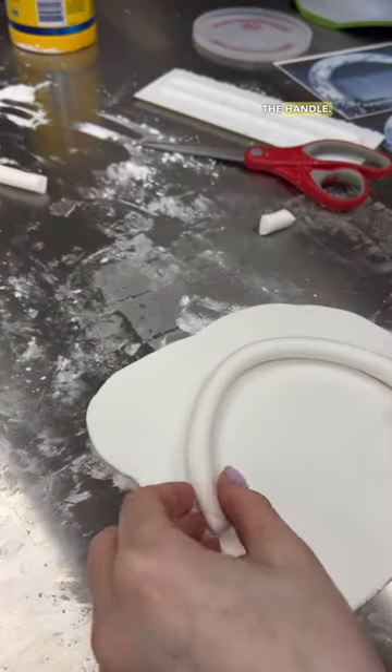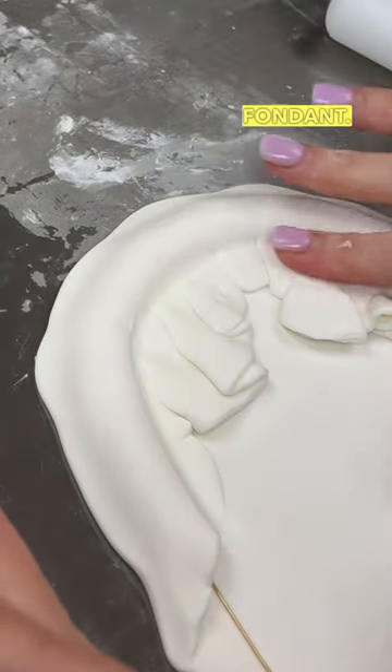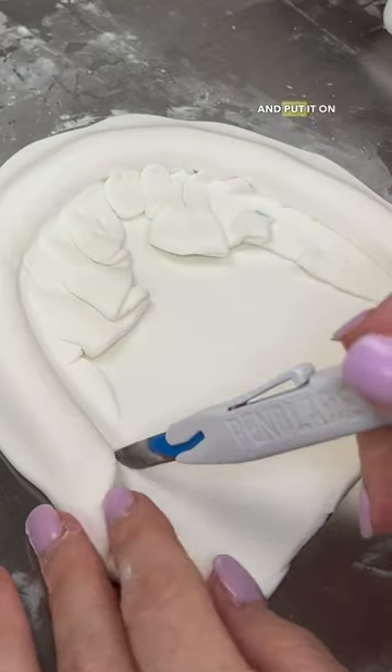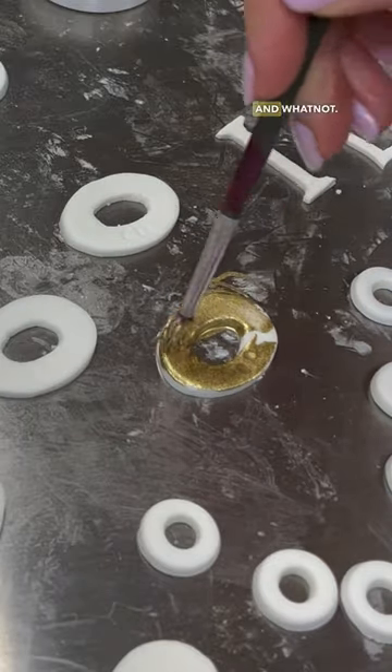Next I worked on the handle. I needed to put a wire in there to make sure that it stands up, then fold it over the fondant to give it that thick look that the handle has. I put it on the side to harden, and then I made all the minor details such as the tags and whatnot.